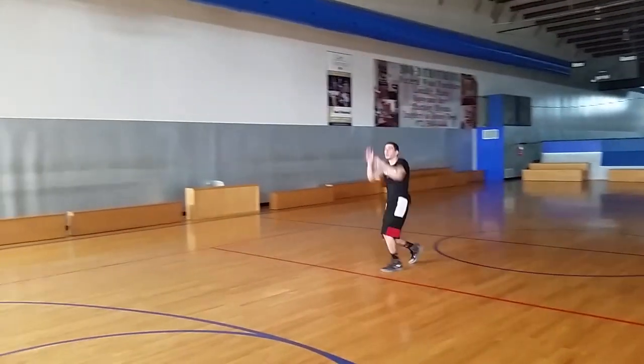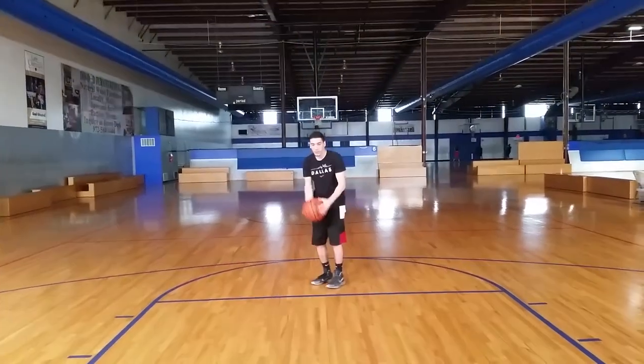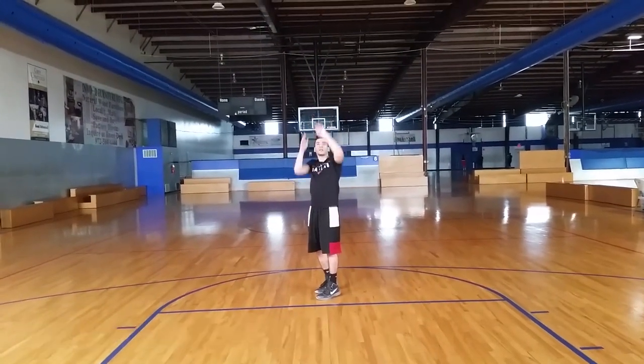Some people think that a one motion shot only applies for really far shots or threes, but I use a one motion shot on my free throw, my mid-range, and just about any shot. A one motion shot will really help you get more accurate shots, and I think everybody should be shooting a one motion shot.